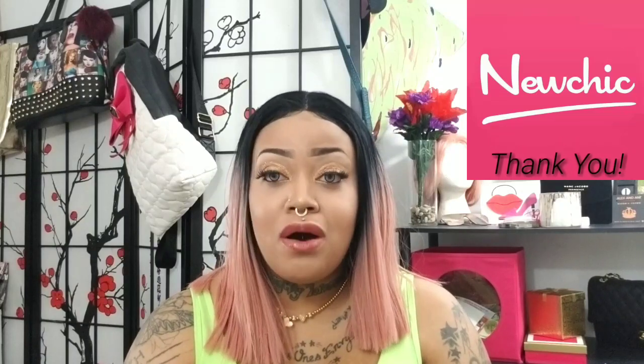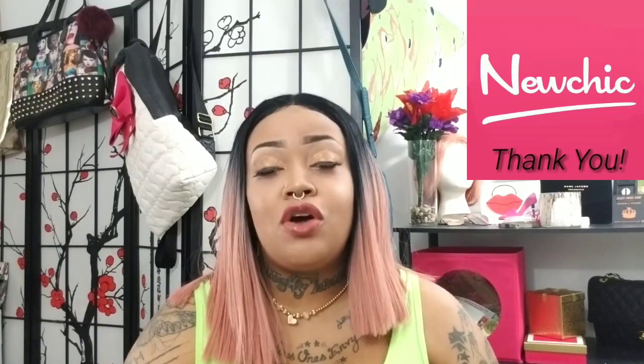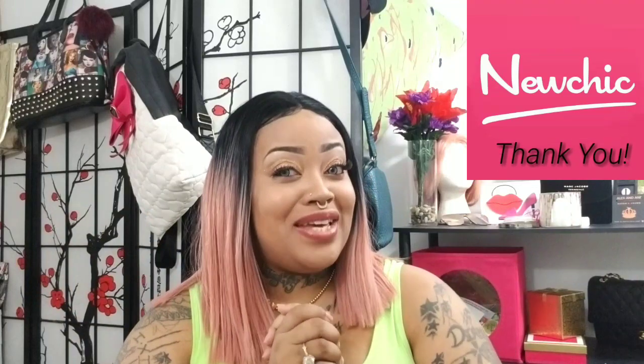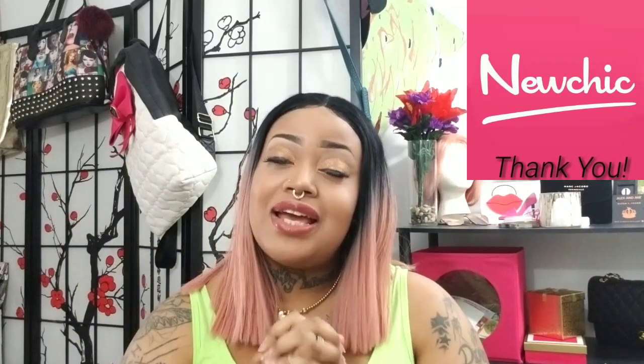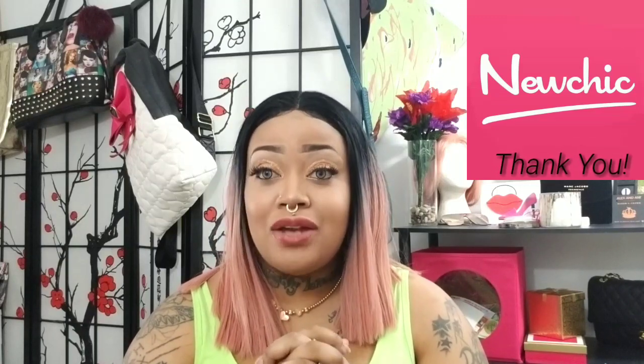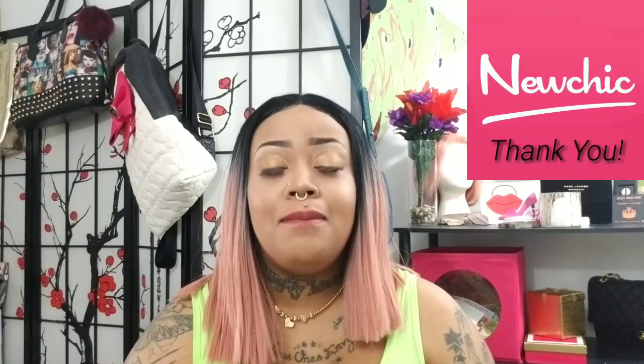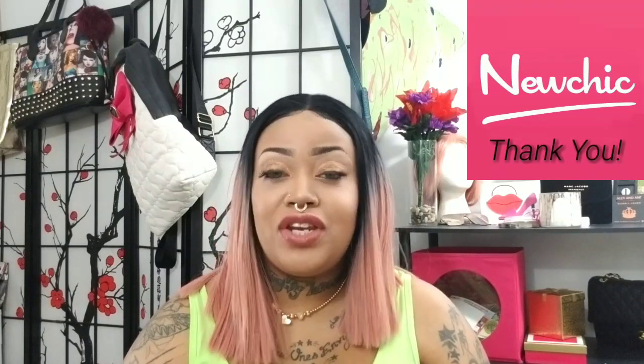That is the end of my video. All links to everything I showed you lovies today will be down below in the description box, including the website and any coupon codes I may have for you all. Thank you so much, New Chick, for collabing with me again — I am so grateful and I love everything you all sent me. Thank you so much, my lovies. If you are new, welcome to my channel — make sure to hit that subscription button and the notification bell so you can stay up to date with my videos. I will see you lovies in the next video. Peace.